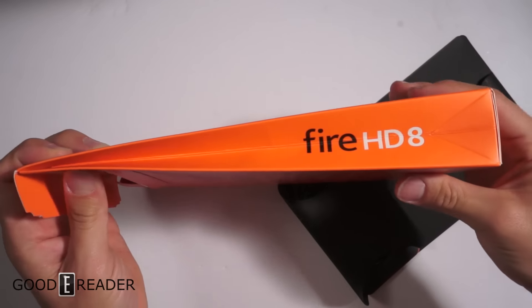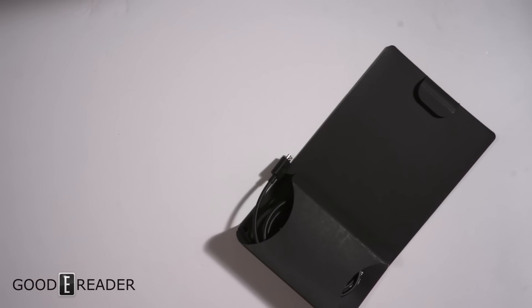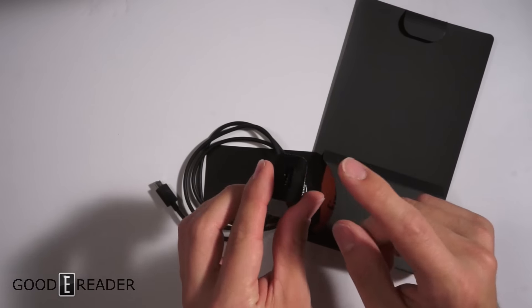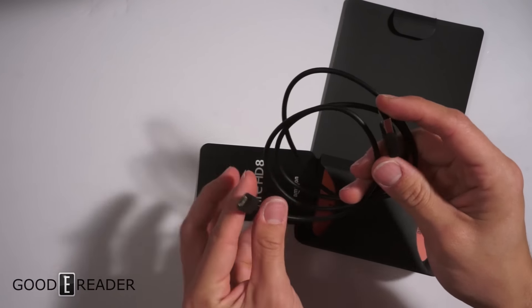We'll pull all this out — they've come in these little sacks now. It looks like a lunch bag; they're really trying to cut down on paper. Before, the packaging was just as big as the tablet; now it's like a little lunch sack. We have the 5-watt wall adapter — this will go into your wall, the USB will go into this side.